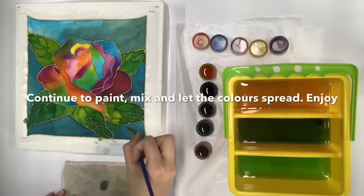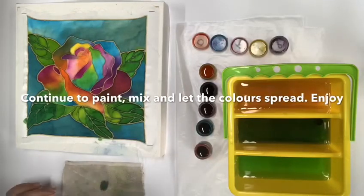Continue to complete the buttock artwork with different techniques that we learnt. Thank you very much.